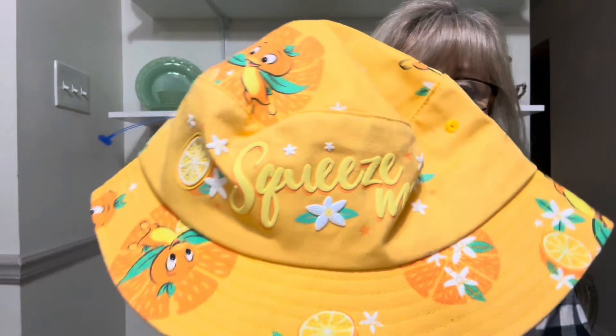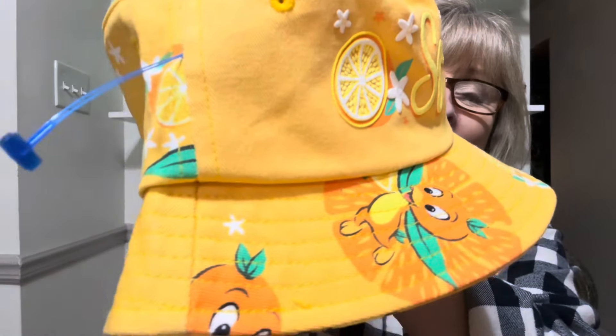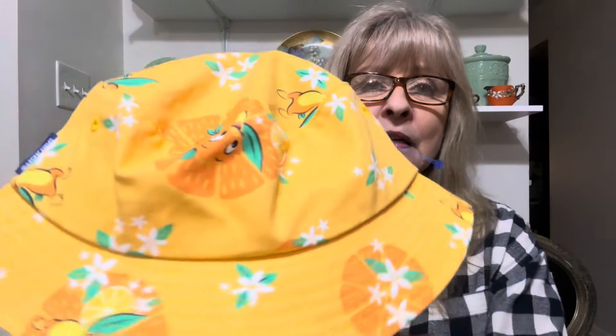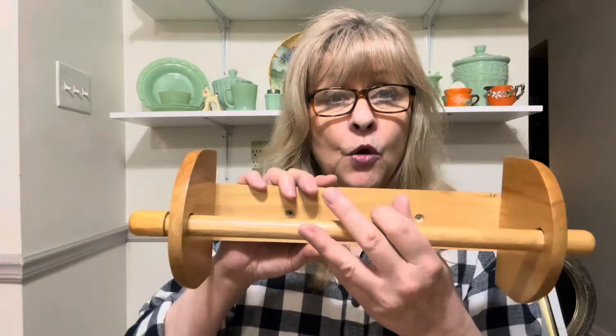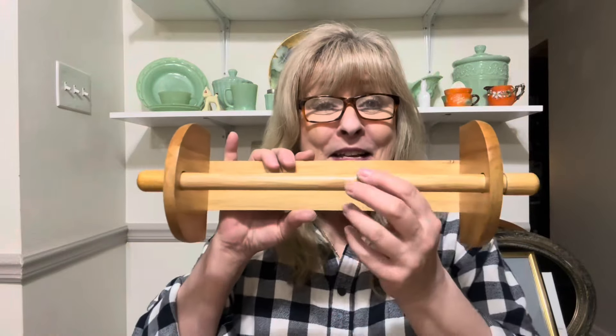I got this for my mom because she wears these kind of hats outside when she gardens. Look how cute! And oh my gosh, it's the little Florida orange birdie — I forgot his name but look at this hat. I already showed it to my mom and she loves it. This I got for my craft room to hang up and put my roll of paper towels on. That way it's up on the wall, it's out of the way, and I don't have to keep looking around for my roll of paper towels.